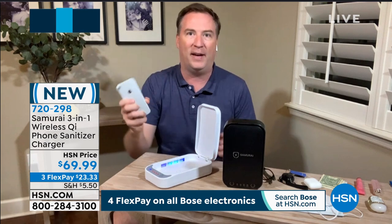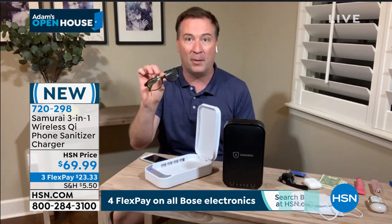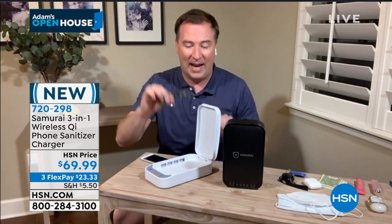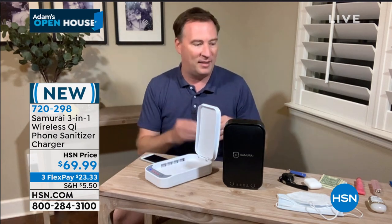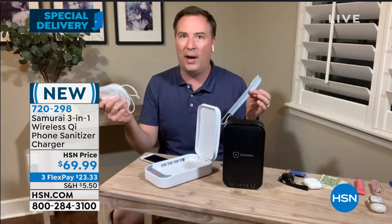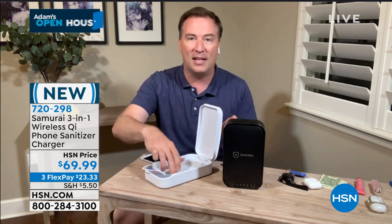It's not just your phone. Now you start thinking about the other things you might have in your bag or purse — is it your glasses? The bacteria that collects on your glasses, you put it close to your eyes, that can make you sick, and that is going to fit inside. Not only glasses, but everywhere you go you have to have a mask. Are you sanitizing your mask? You put this down, put that in, close the box, and it's going to sanitize those too.